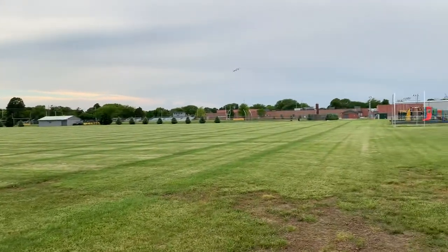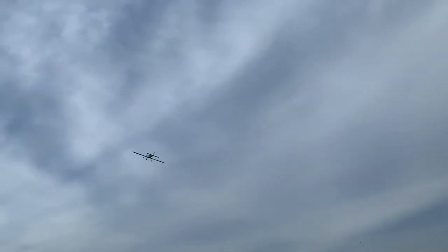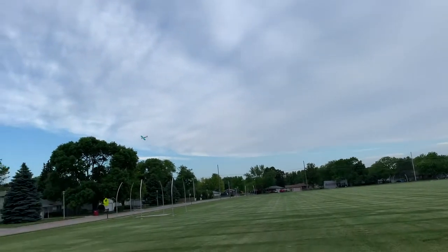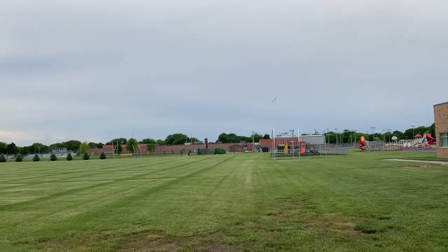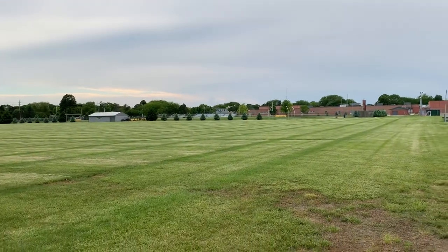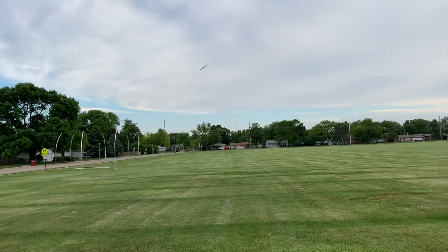I'm going to keep it at speed. Thanks, Hannah, for doing this. Yeah, you're welcome. Got the moon in the shot. The moon's in the shot? Yes. I'm not the best videographer. You're good.